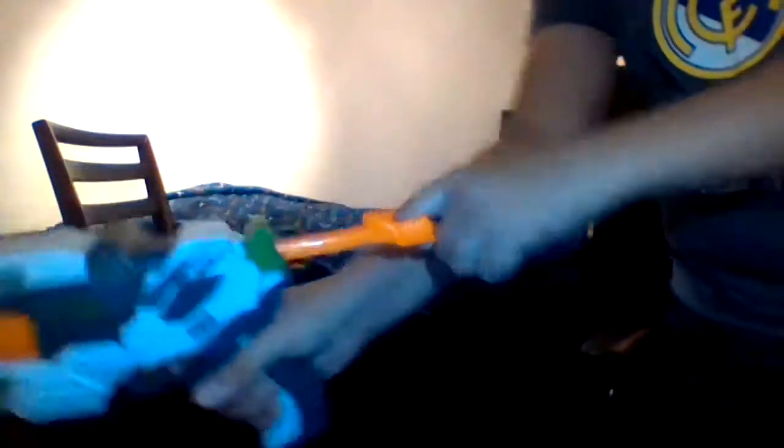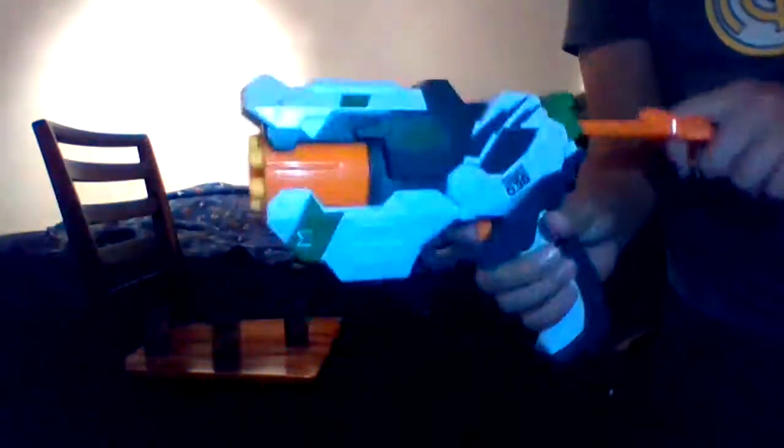So we're gonna be shooting like this. To use this gun you have to pull it back, then it loads, and then you pull the trigger and you can shoot it. We're gonna start like this — see, it shot it.